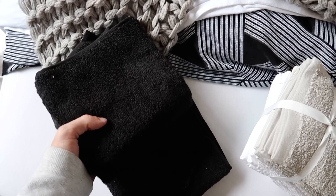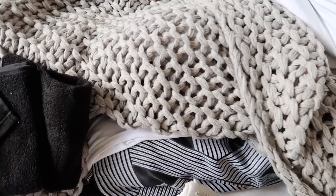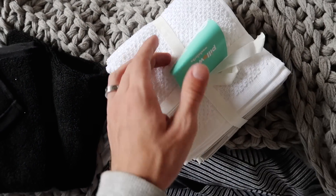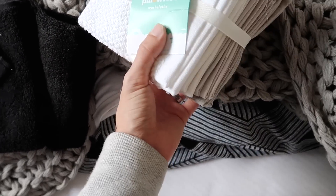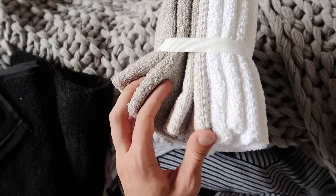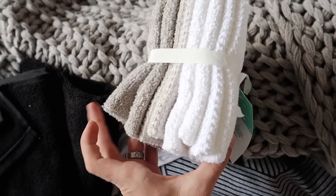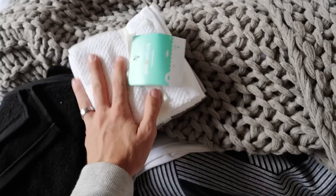I got two black hand towels, pretty generic. Then at Target I found this pack from their Pillow Fort collection, which is the kids line — it's an eight-pack of washcloths in two medium grays, light grays, and some white ones. I love it and it was only $4.99, so I thought that was a pretty good deal for all of those.